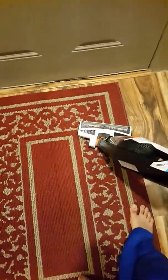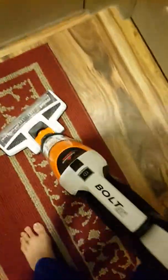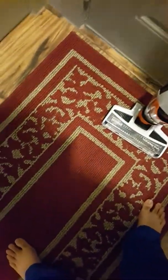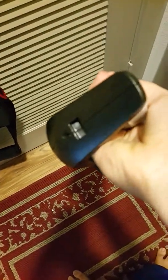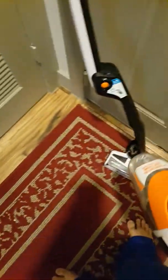I love the design — it gives you the ability to turn and go in different angles. This piece right here detaches, which is very useful if you want to vacuum your car. It's all cordless, so it gets charged from a standard charger and you can go from there.